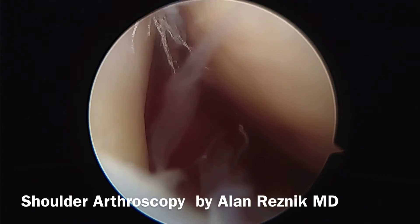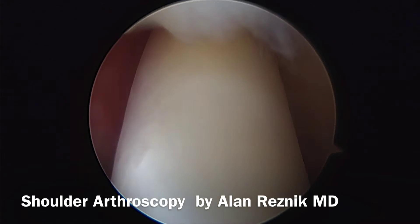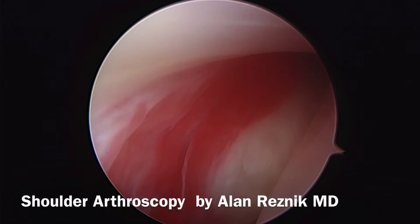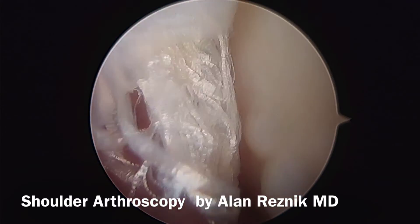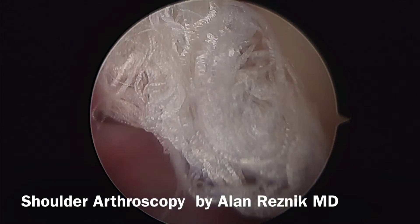Now we're going to follow the biceps tendon and work our way up towards the bicep for the exit from the shoulder. You can see inflammation around that, but the tendon itself is not torn — there's inflammation in the rotator interval. And then we see a little bit of a partial subscapularis tear there at the edge.